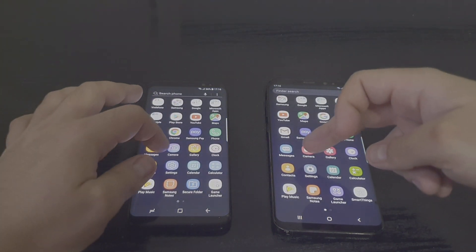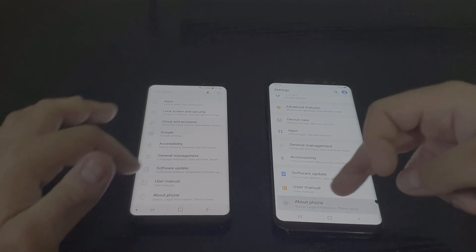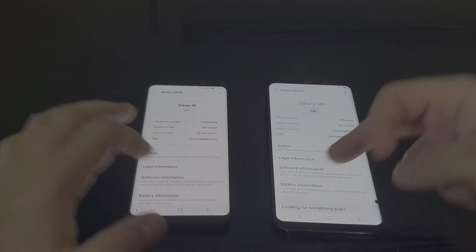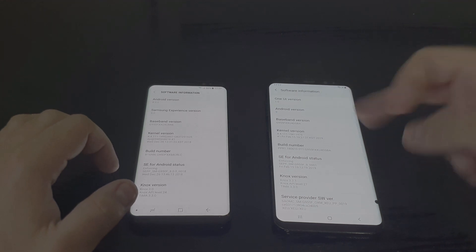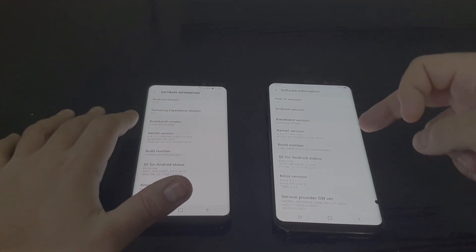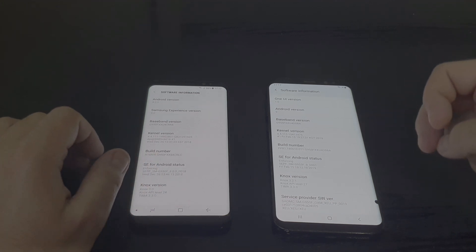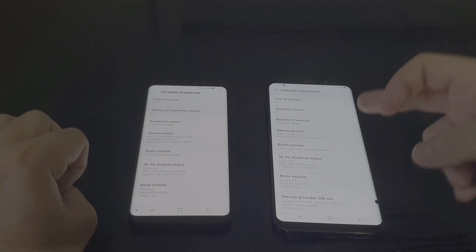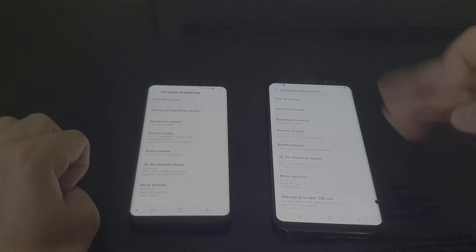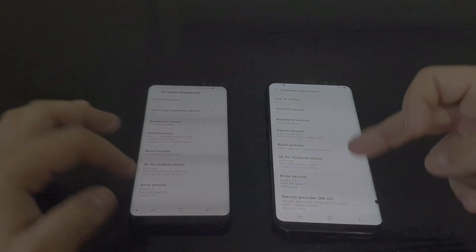Let's go to Settings, then About Phone. As you can see, the one on the right is running Android 9 Pie and the one on the left is running Android 8.0 Oreo. This one has Samsung Experience and the other one has the new One UI from Samsung, which claims to be way faster than the previous version. Let's see.